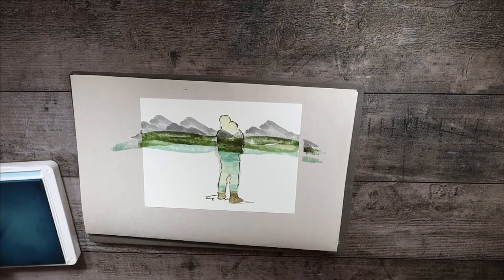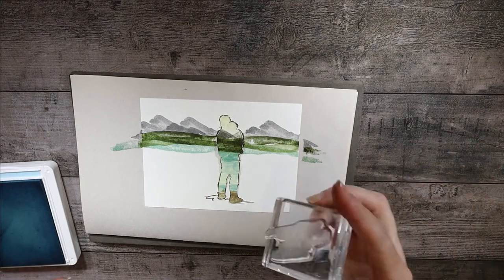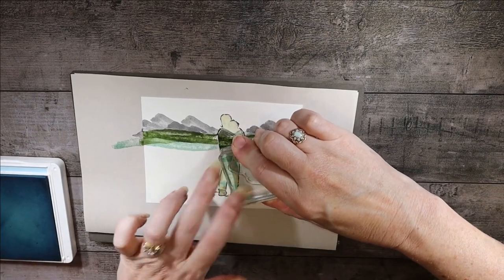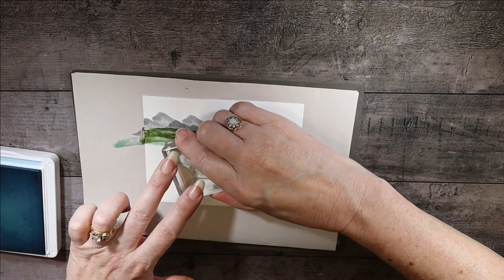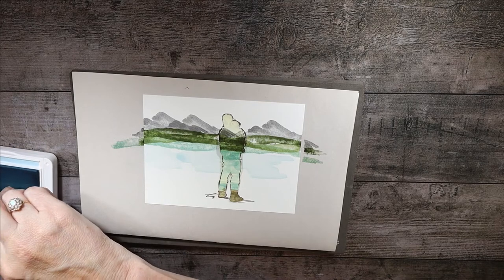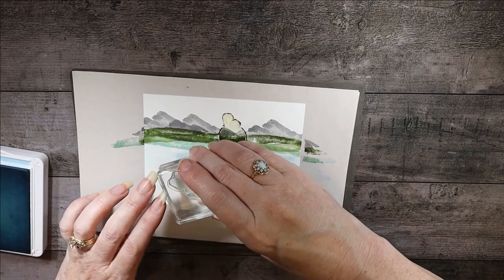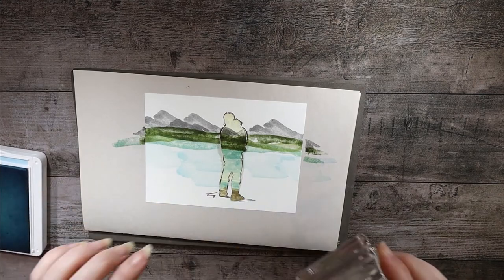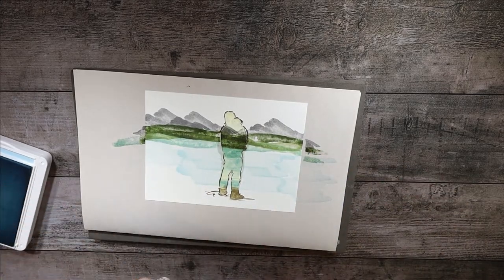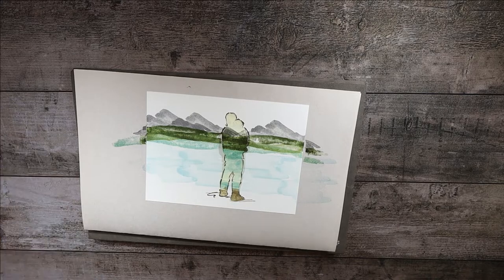Now we're going to move to Balmy Blue and start the rest of our water. I think this stamp will work well for the water — you can actually use a wide variety. We'll stamp with Balmy Blue, overlapping a little with the Pool Party and with each other, which gives it a look of water in motion — not completely stagnant. The wind could be going by stirring up the water. Just use your imagination. Now we pretty much have the water done, so we can close up the Balmy Blue for now.